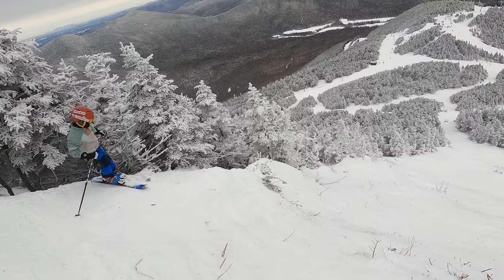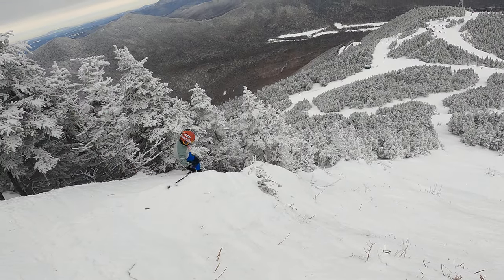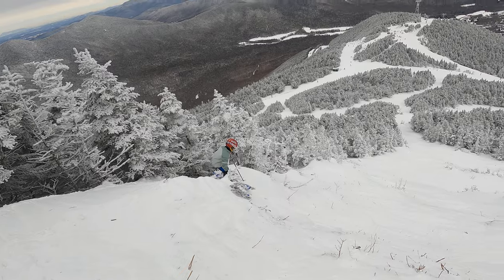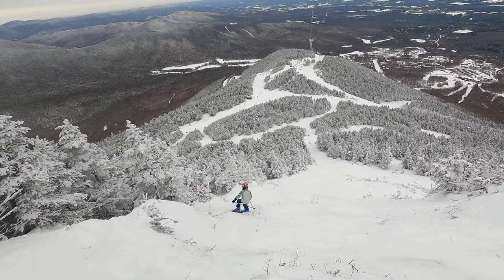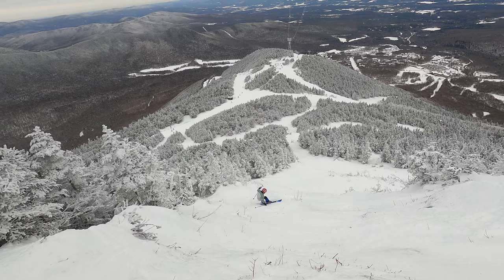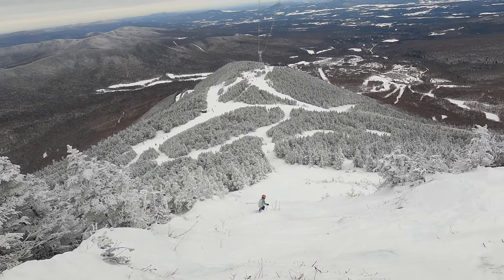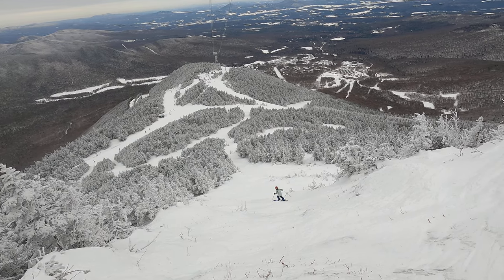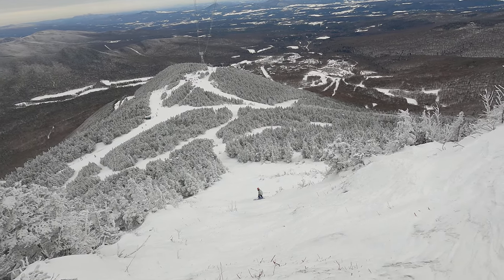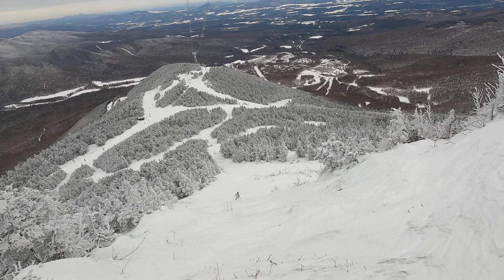Okay? You got this, bud. There you go. Nice line. Make some nice turns. That's the hardest part. Woo!